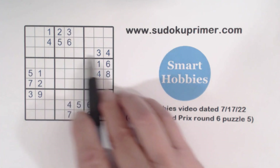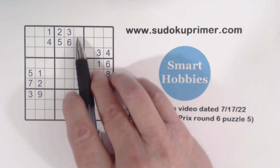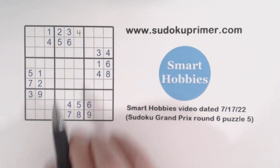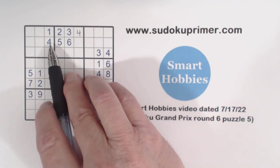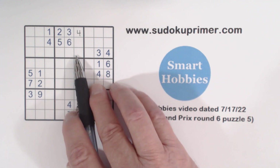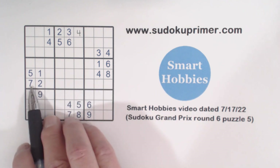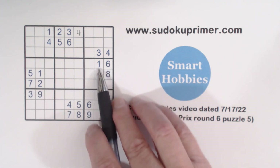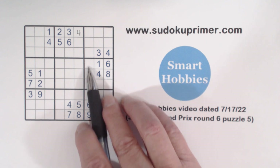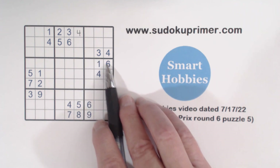Looking at this corner pattern here, we've got a three and a four. We've already got a three here, and no four, so the four fits in one of these two places. There's a four there so we can put it in. But without that four, you can see the four would be constrained to column six in this box. Now looking at another corner pattern: we've got a seven and a two in this row, and there's no seven or two in this box yet, so we've got two-seven twins right there.